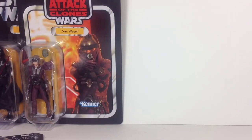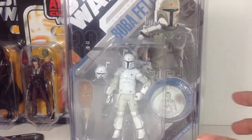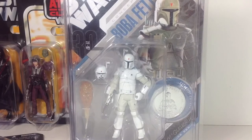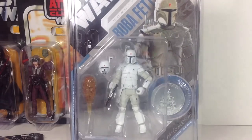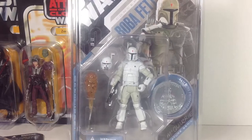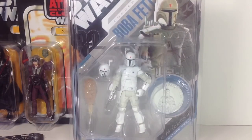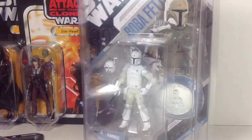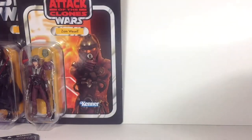Now we're getting to some Starcase figures. We have the McQuarrie Concept Boba Fett — this is an outstanding figure. I don't have this one loose. I actually did find him a second time but gave him to my nephew as a gift, and he lost the figure, which was upsetting — but oh well, he's a kid. I would love to get another one. He's got the alternate helmet there and just nice white McQuarrie Concept art. It looks really cool, and it's one of my favorite carded figures.